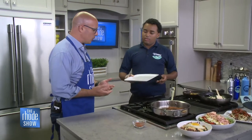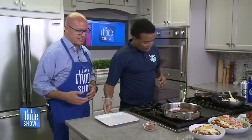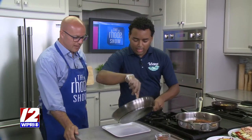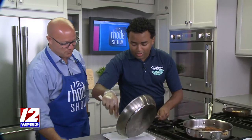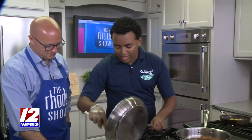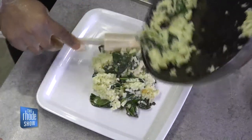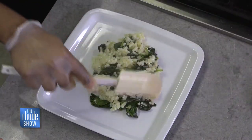Talk to us about Wickford on the Water because it's one of my favorite places. The location is beautiful, the food is always delicious. Business has been really good — even last year with the pandemic, everything went really well, and it's continued this year with the same trend.